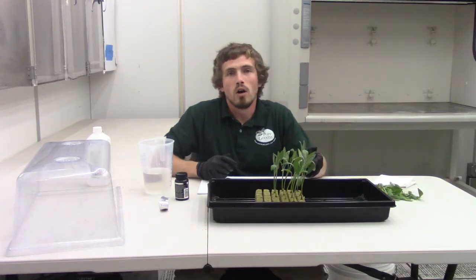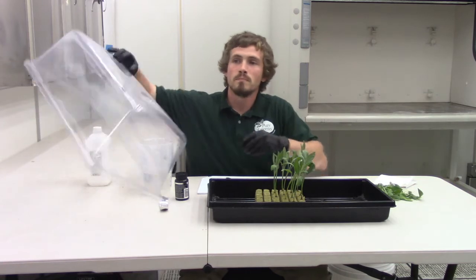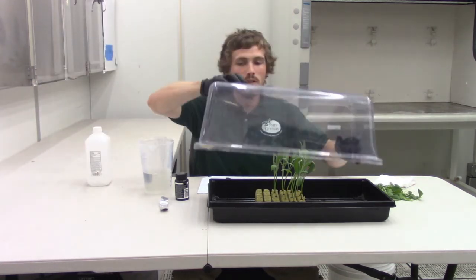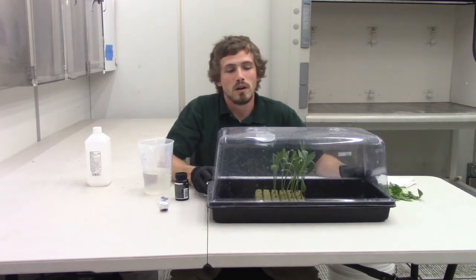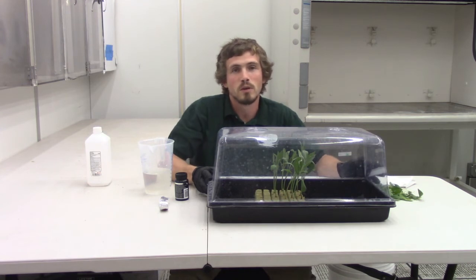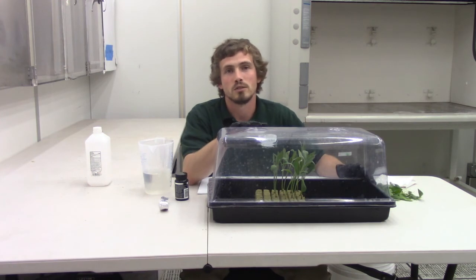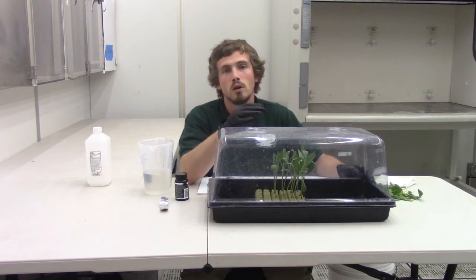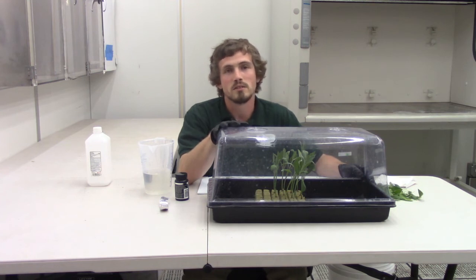Now that we have all of our cuttings stuck in the rock wool, take your humidity dome with the vents closed and place it over the top. These are now ready to be put under a low light source. You want to make sure the light isn't too powerful while our cuttings are trying to root — they're not able to uptake nutrients like a normal plant would, so a lower light is necessary. Maintain temperature between 75 to 80 degrees.